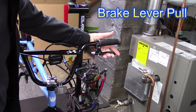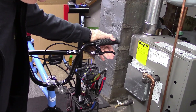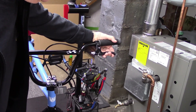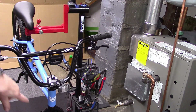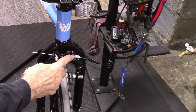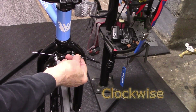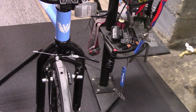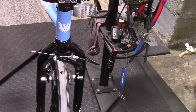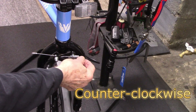Another thing to check is the amount of pull on the brake lever itself — you should be able to pull it back about two-thirds of the way. If it's too tight and the handle doesn't go back far enough, take your barrel adjuster and turn it in to give it a little more slack, then try your handle again. If it's too loose and goes all the way back to the handlebar, take the barrel adjuster and turn it out and try it again.